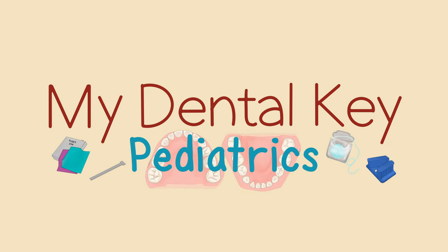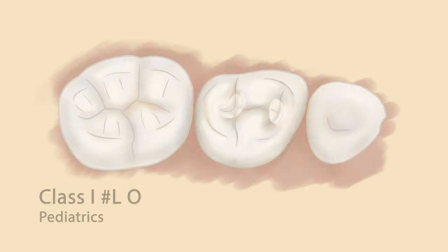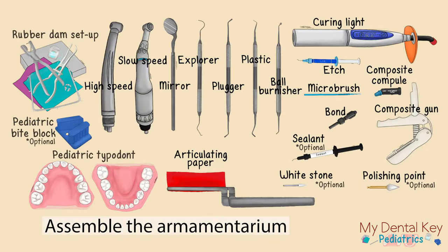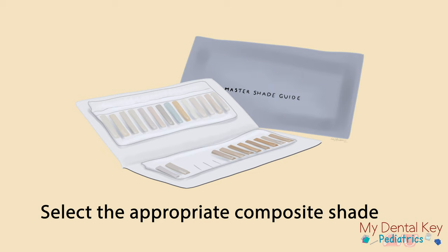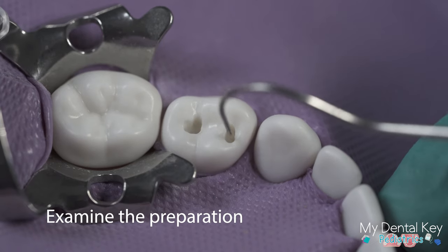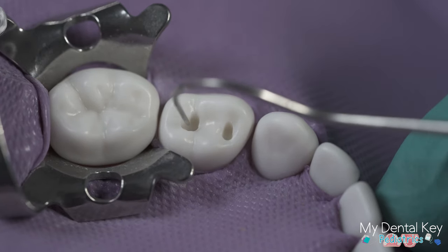In this video we will cover a Class 1 resin composite restoration on a primary first molar, tooth number L. Begin by assembling the proper armamentarium as shown in this illustration. Ensure that you have properly selected the appropriate composite shade for the restoration, and evaluate the preparation for adequate dimensions and complete caries removal.